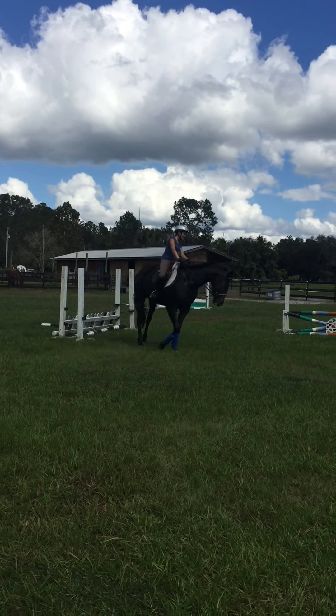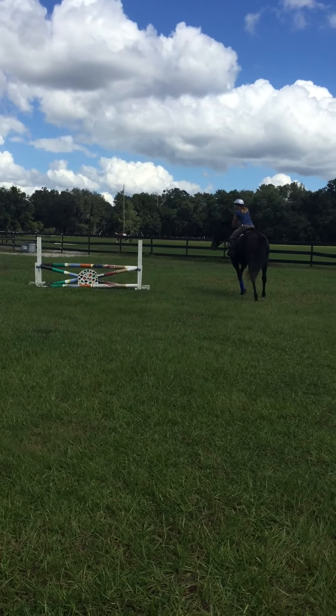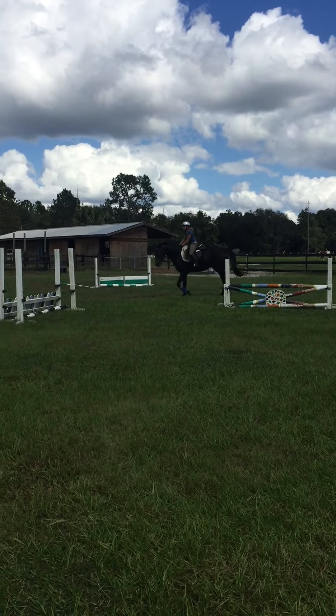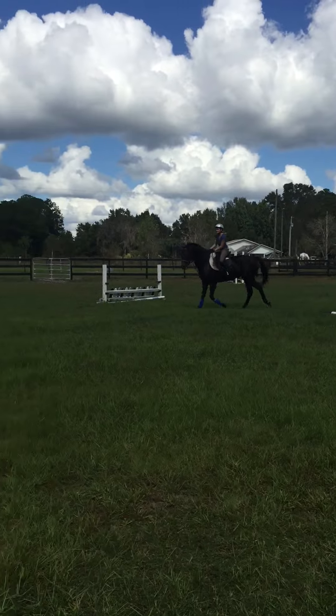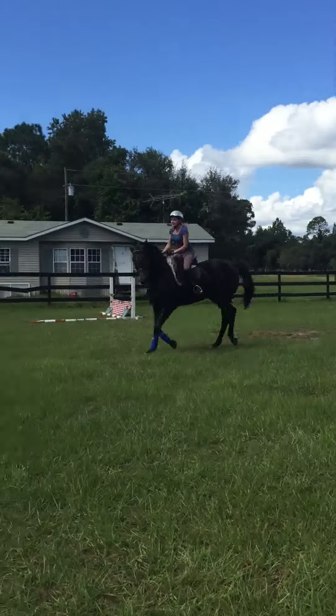All right, try it again. When you do everything the same, get her on a bend. Get her bending. Turn your shoulders to the inside. Get her bending. Use your inside leg, but don't drop your outside hand down. Keep your outside hand up. Outside hand up.